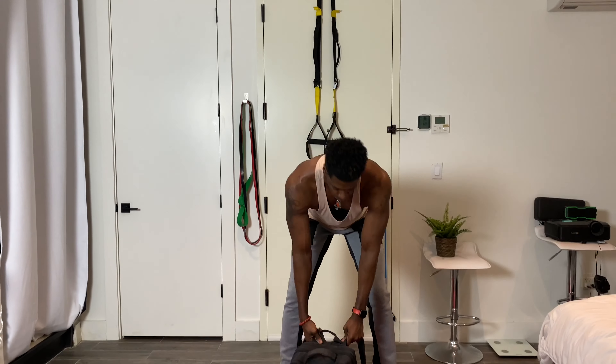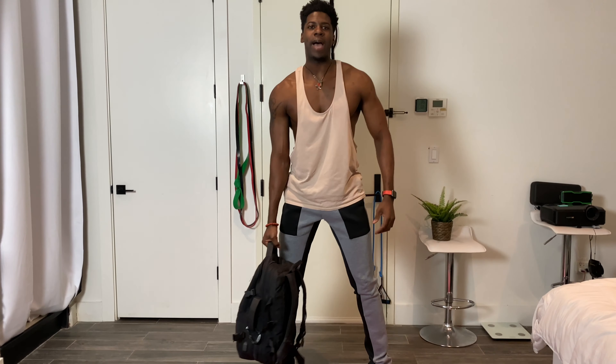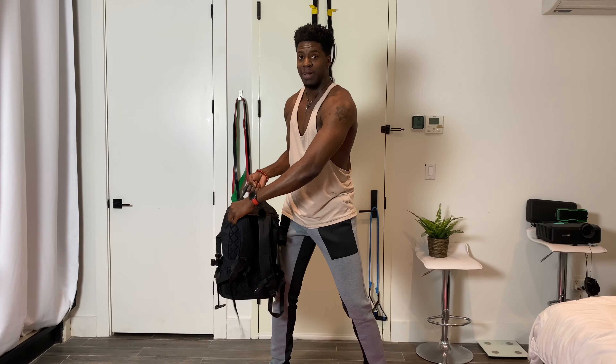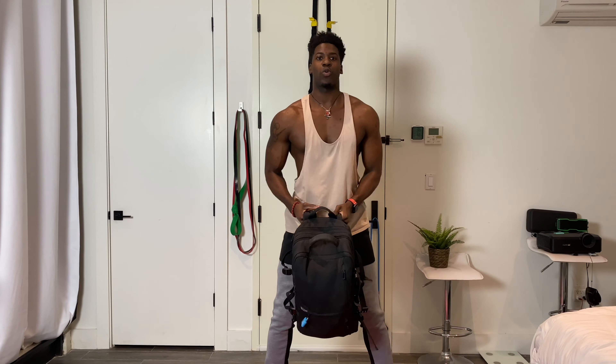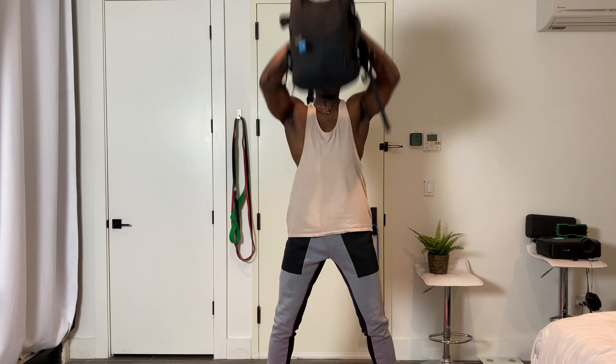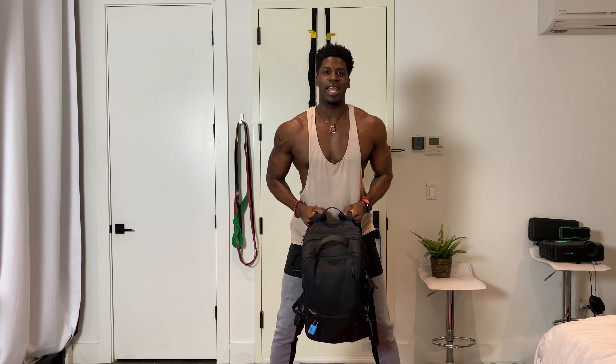It's time to begin. For our first workout we're going to do a backpack thruster. I'm going to grab on to my straps, then we're going to get down to a squat position and thrust the backpack above our head into a shoulder press.